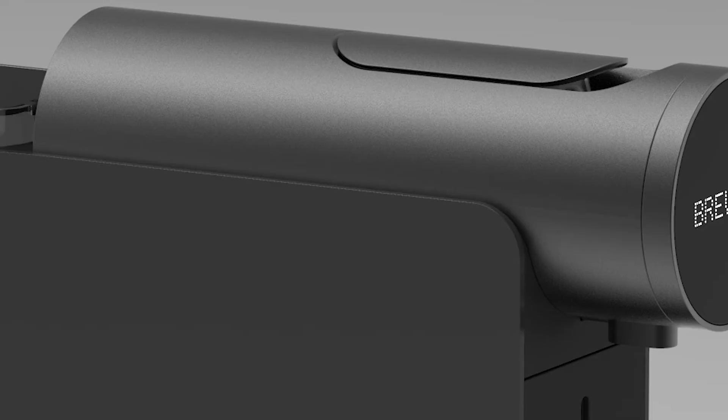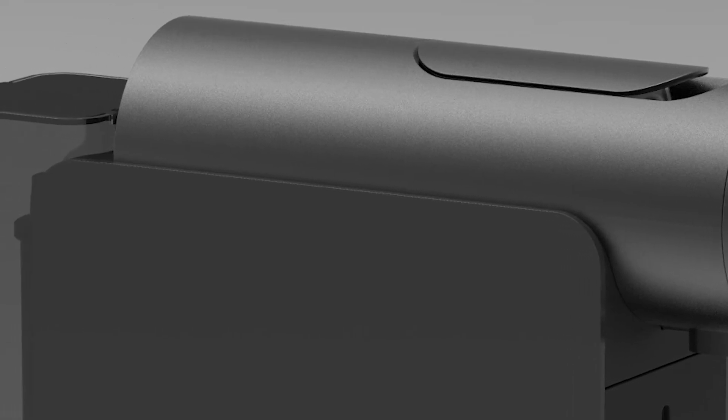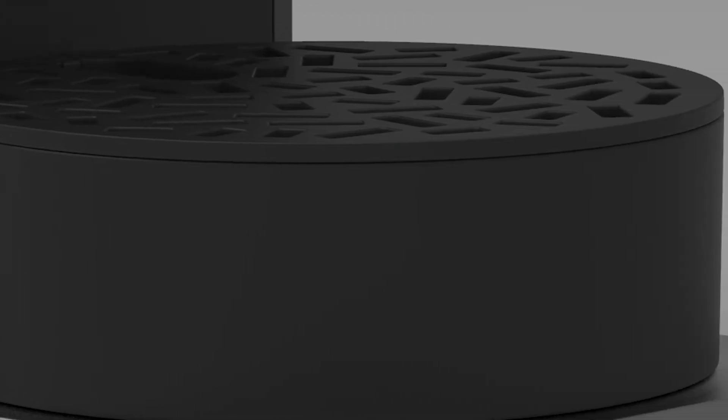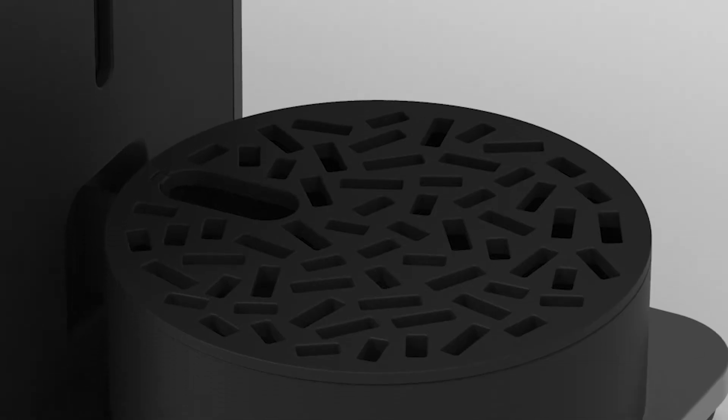My favorite parts are the very, very tiny parts that are almost hard to see — the parting lines and changes in the material finishes and very, very tiny surface changes. Little details like the curvature on the edges of the scale that's supposed to collect the excess water and prevent your glass from slipping, or the pattern on the drip tray.